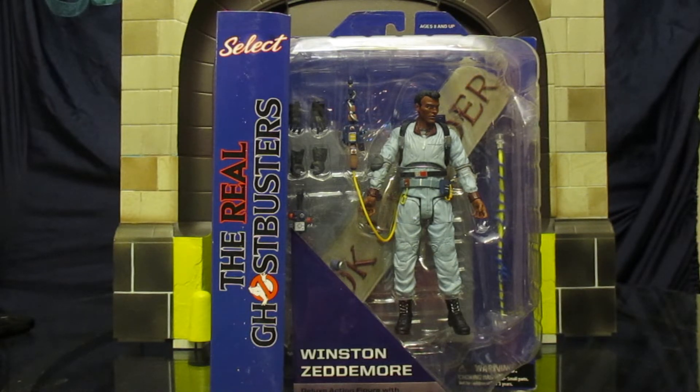This is series 9 of the Diamond Select Ghostbusters line. Series 1 through 5 were all from Ghostbusters 1, the film, and they all made a rooftop diorama from the end of the film as a Collect and Connect. Series 6 through 8 were Ghostbusters 2 figures and they started the Ghostbusters Firehouse diorama front. Series 9 and 10 are both going to be from the real Ghostbusters and they're going to finish off this diorama.